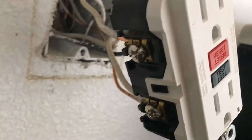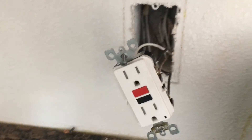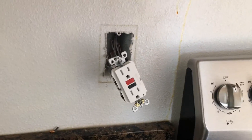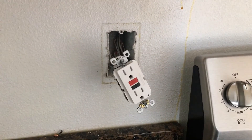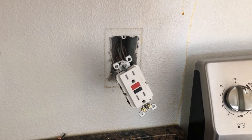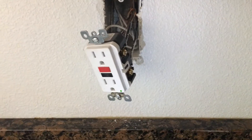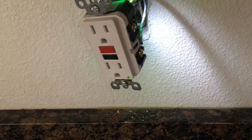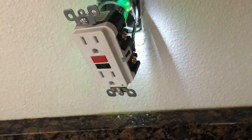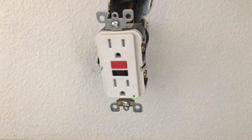Once you have got the wires in — white ones to the silver, black ones to the gold — before I put it back where it is supposed to be and put a cover plate over it, I like to test it to make sure there is actually power going to the outlet. So turn the power on and check if there is power going to it. If there is a green light on the GFCI, that means the outlet works and you are ready to put it back into place.